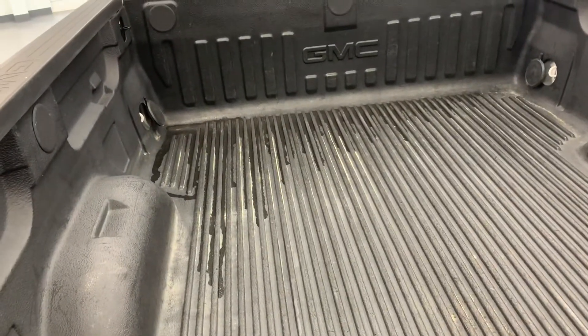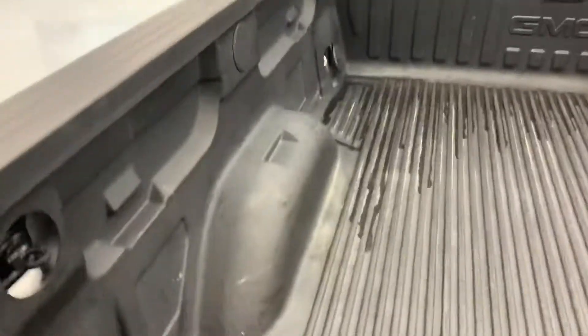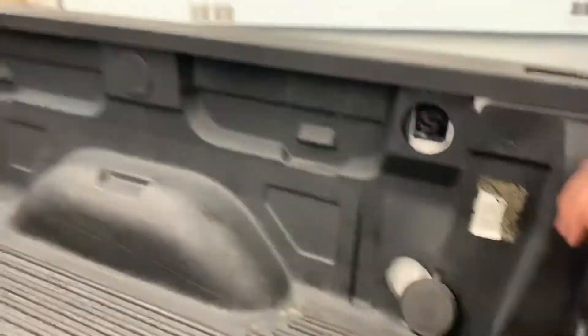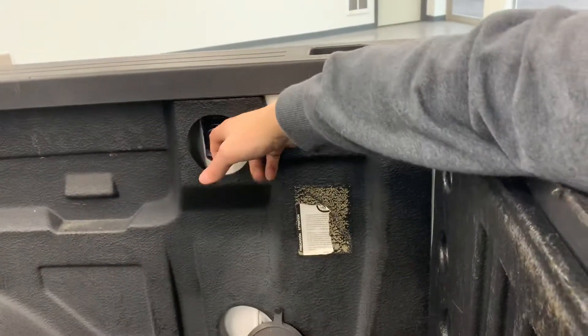On the inside of the bed, there's a factory drop-in GMC bed liner with eight tie-downs. You have the four standard tie-downs in the bottom of each corner and the four optional extra accessory tie-downs that the previous owner installed in the top of each corner.